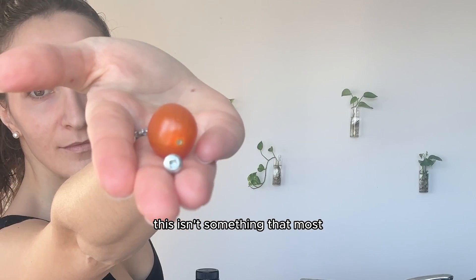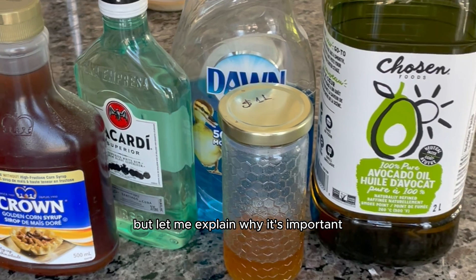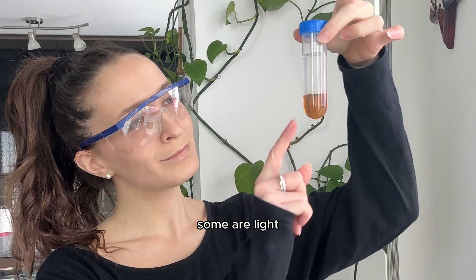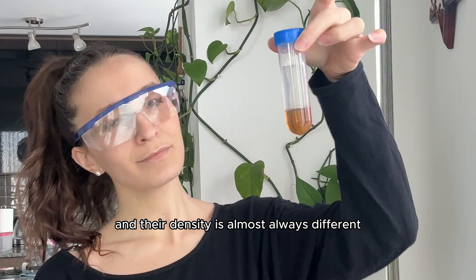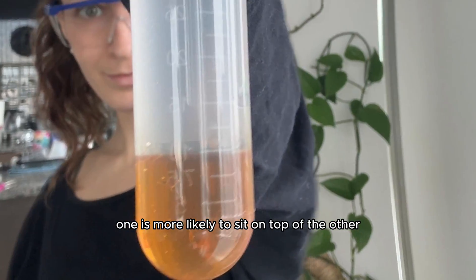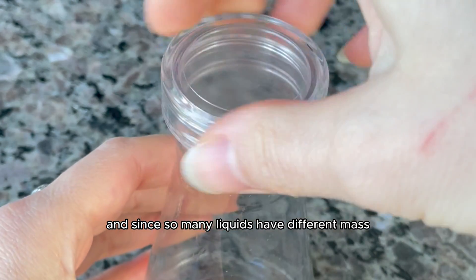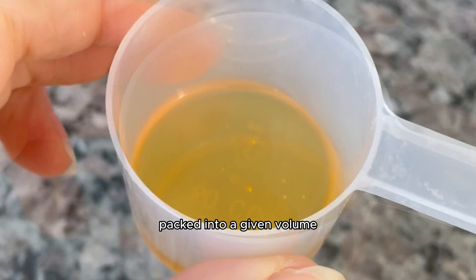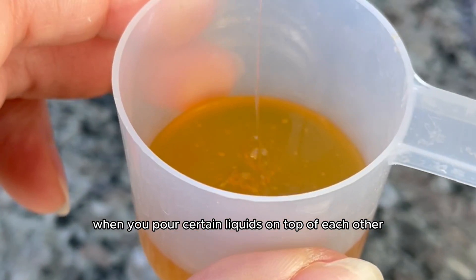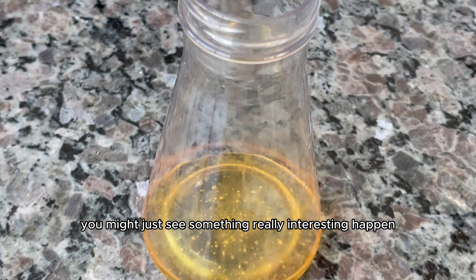I know this isn't something that most people think about on a daily basis, but let me explain why it's important. Because not all liquids are the same — some are light, some are heavy, and their density is almost always different. So if you pour liquids into a cup, one is more likely to sit on top of the other; one will sink and one will float. And since so many liquids have different mass packed into a given volume, you can actually create a rainbow effect when you pour certain liquids on top of each other. When you add the items in, you might just see something really interesting happen.